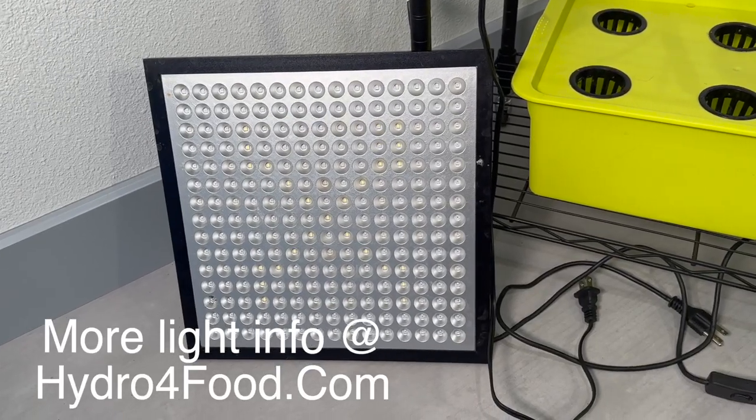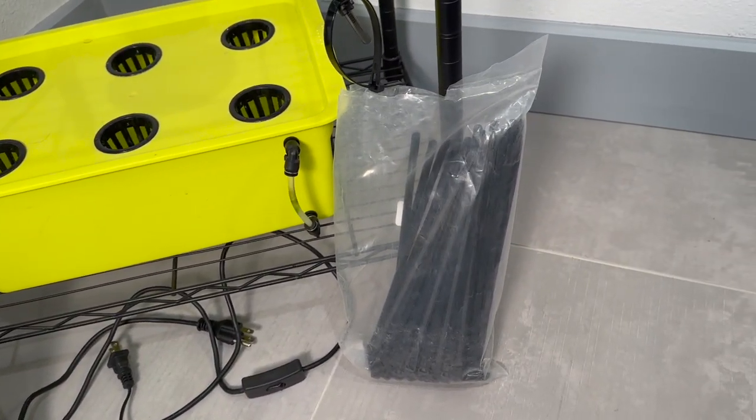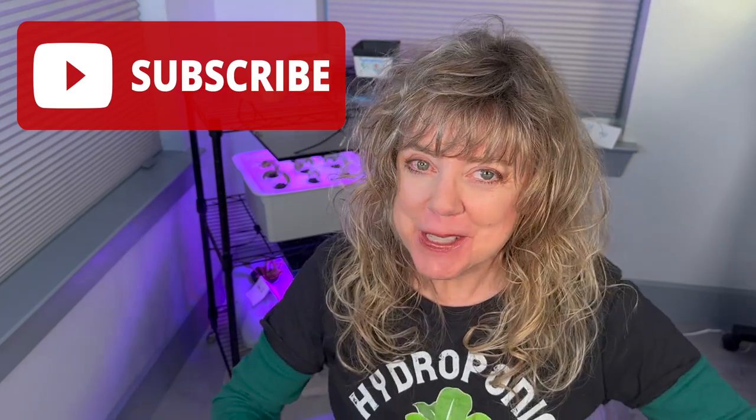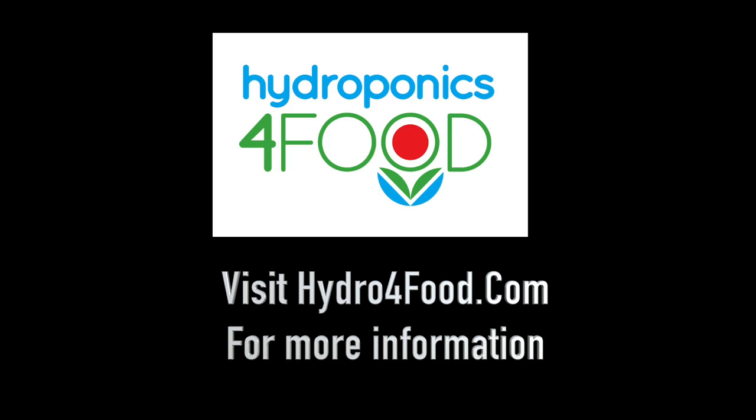You will still need to purchase a grow light, and I'm highly recommending the zip ties. Like this video, subscribe to my YouTube channel, and ring the bell so you'll know the next time I have more to share about hydroponics. I'll see you next time.